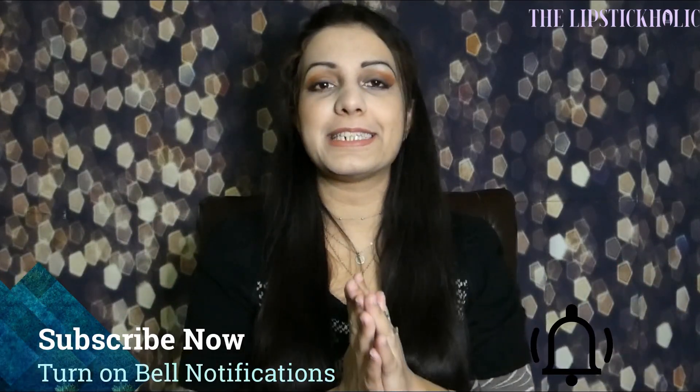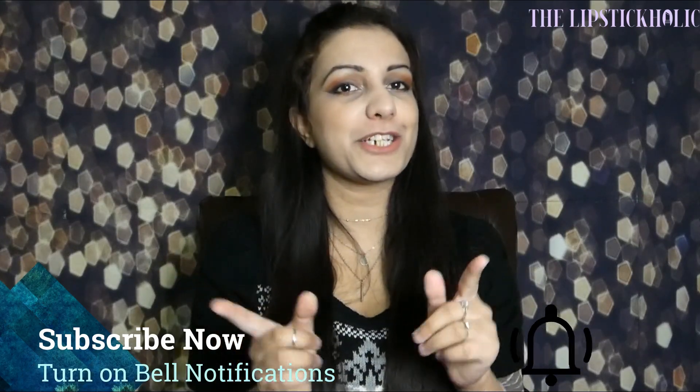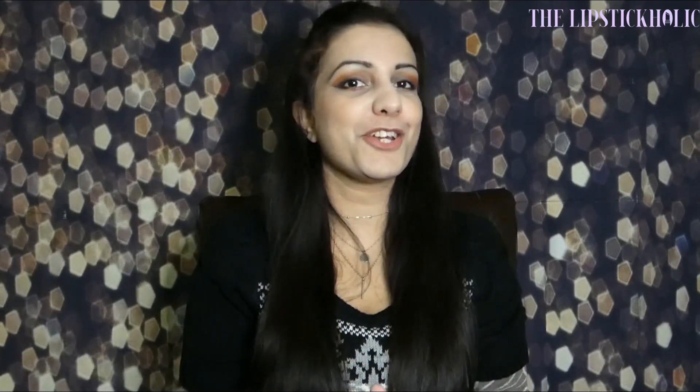Before we get started with the review, make sure to hit the subscribe button and don't forget to turn on the bell notifications so that you don't miss any of my upcoming videos.